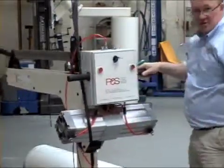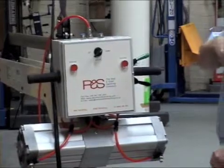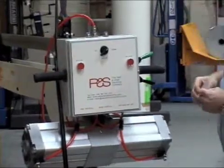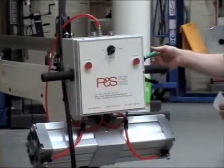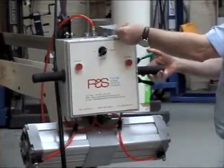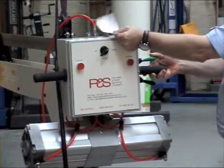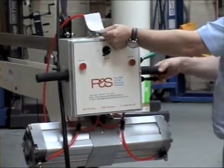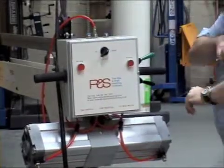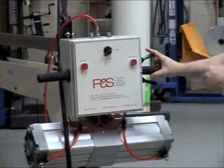To control the whole system we have a separate control box. Normally this will be attached to an air hoist with controls for the up and down, which are proportional so we can put on a little pressure or a lot. These control the up and down motion of the hoist.